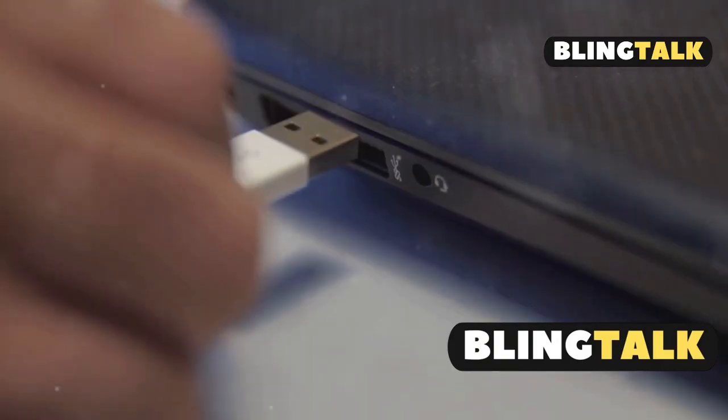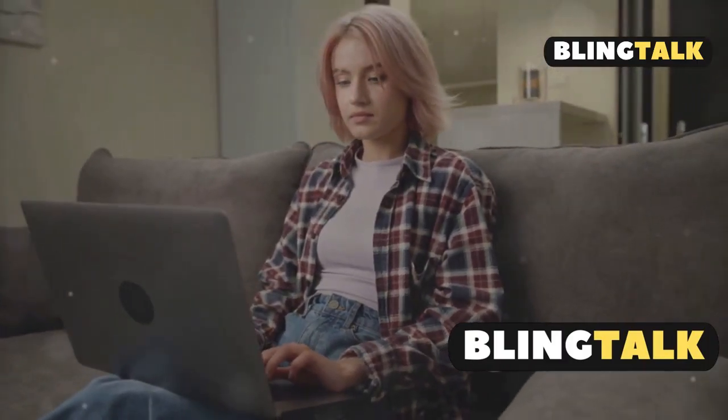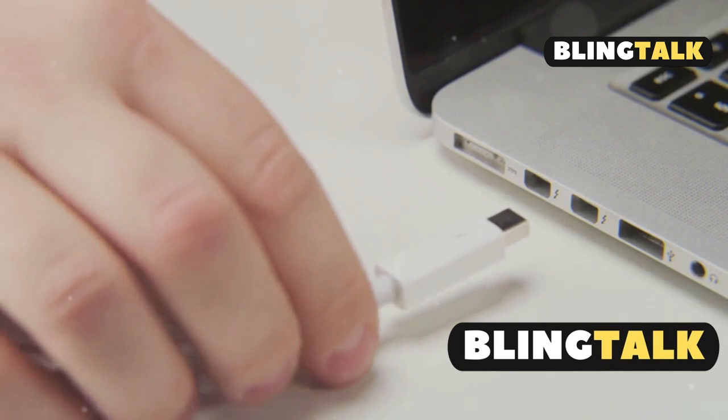First up: PS4 Remote Play. Download Sony's app, set up Remote Play on your PS4, then stream games right to your laptop. No extra hardware needed — just make sure your internet's speedy for smooth gameplay.